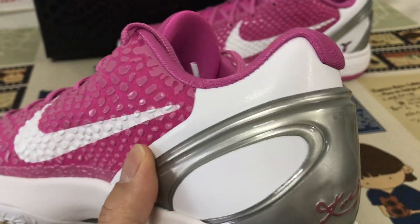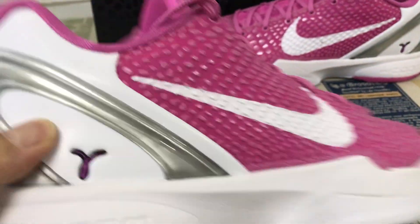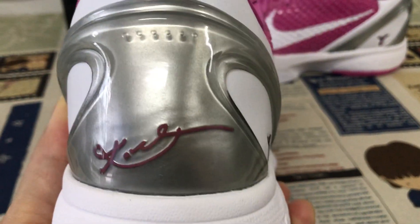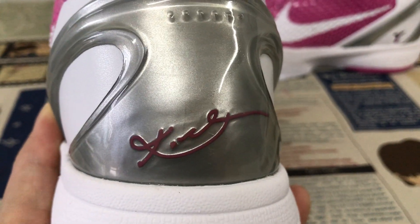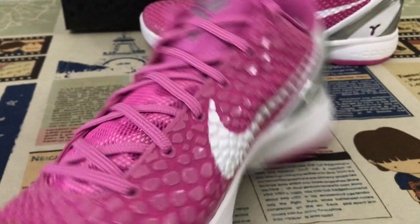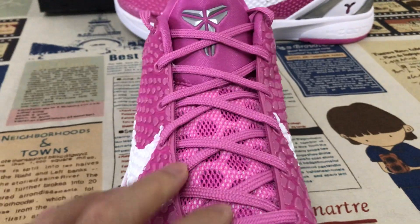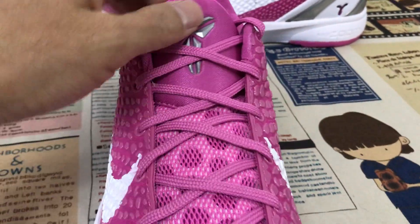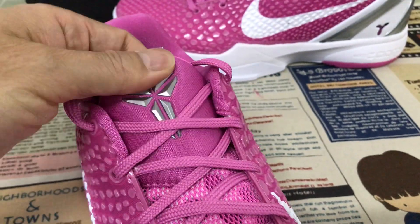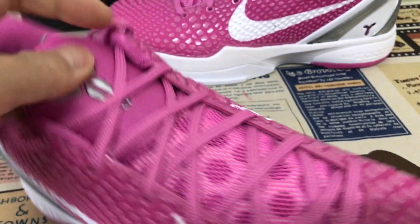The white black tab leather, here is the embossed logo, and the TPU piece on the back with the Kobe signature inside.